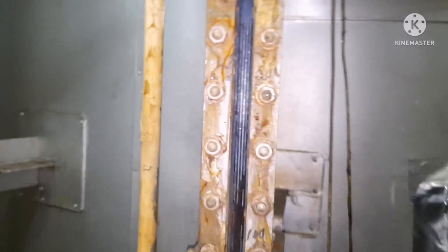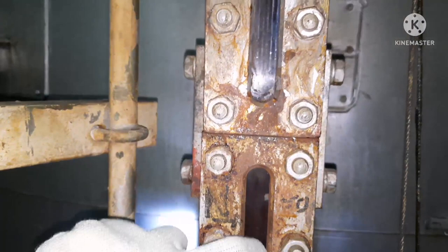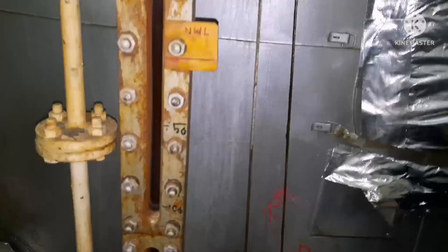Let me show you the water inside the gauge glass. The darker part is the water level — you can see the normal water level, that is NWL. The water is visible between the two gauge glass ends. I will show you more clearly when the water drains out.